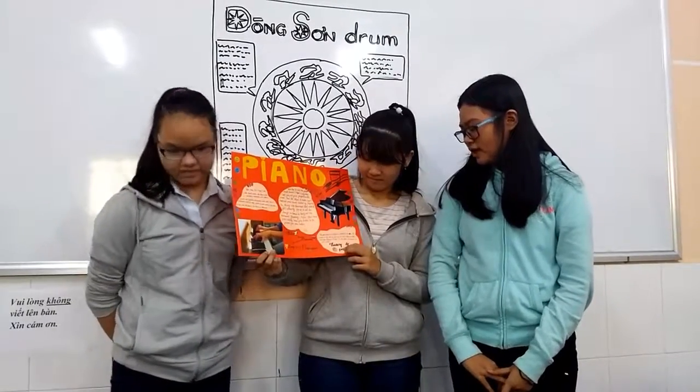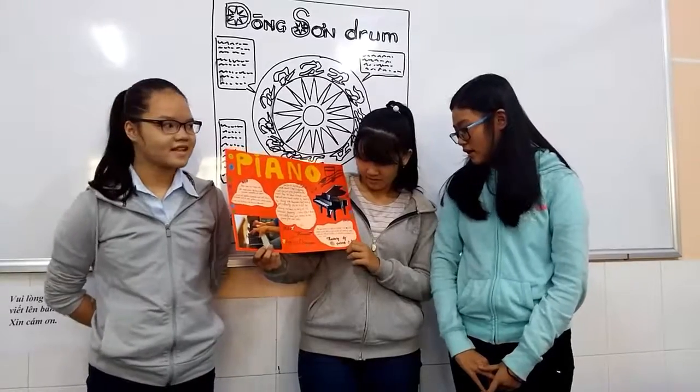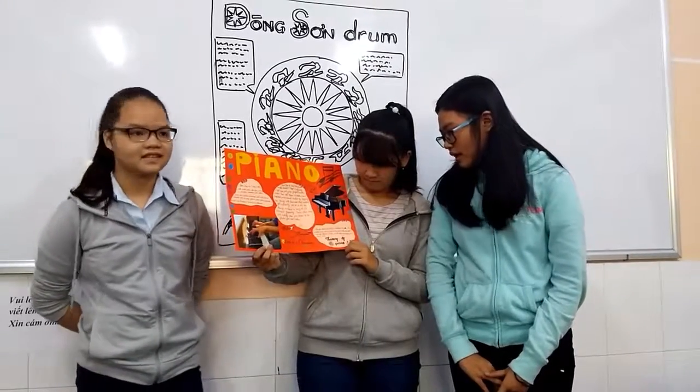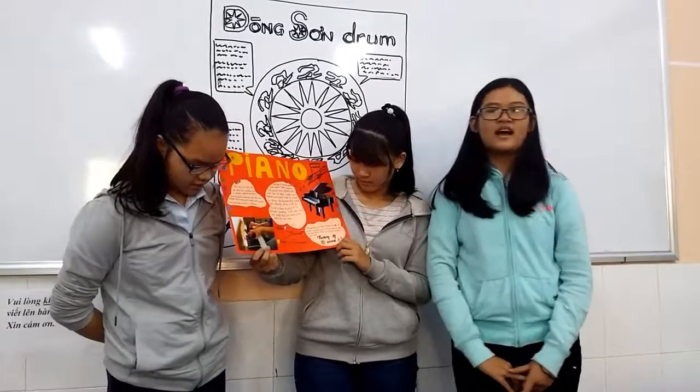The piano was invented in the 1700s. It is made of wood and iron. There are 88 keys on the piano and many iron parts that contribute to its sound.